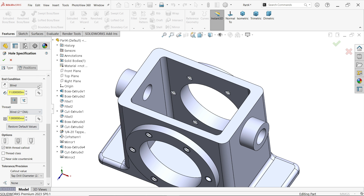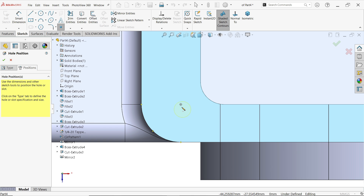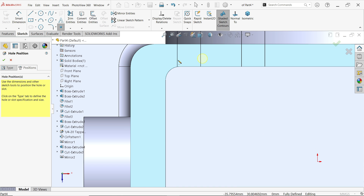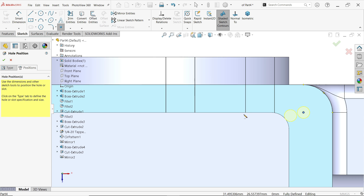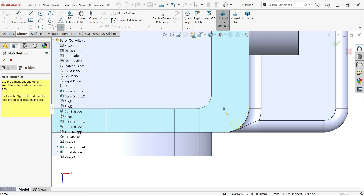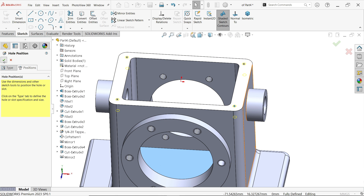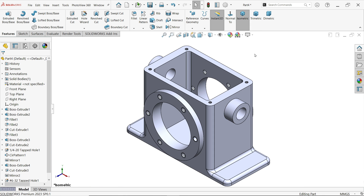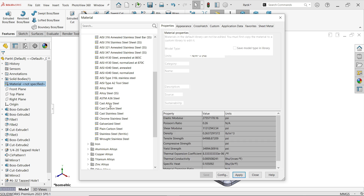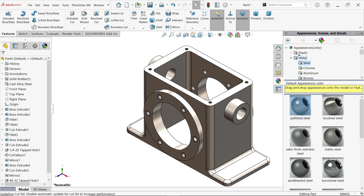Enable thread with callout. Select this face, position holes at the center of each corner — keep cursor over the edge and click the positive sign at center point. Do this for all four corners. Press Escape to exit selection — fully defined. Say OK. Now apply material: right-click, Edit Material, select cast alloy steel, apply and close.